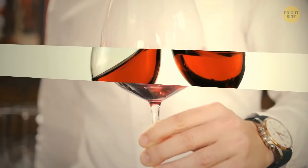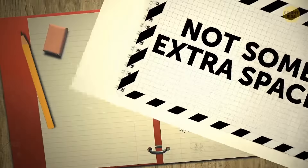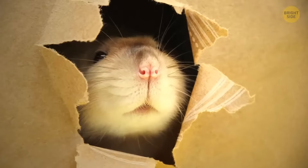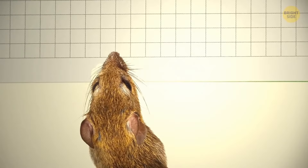Notebook margins are not some extra space for note-taking. People invented them to protect their notes. People used to co-live with rats, and these guys like gnawing on everything they see on their way, including paper. Still, rats weren't able to chew more than the space left on the margins.